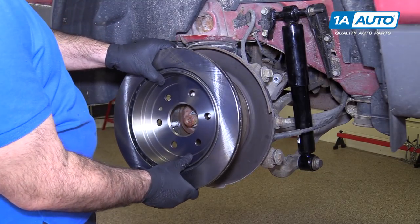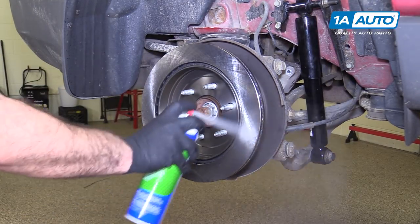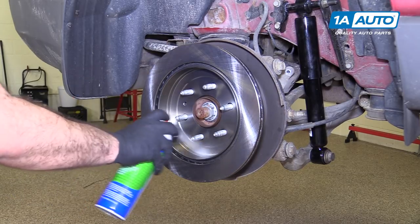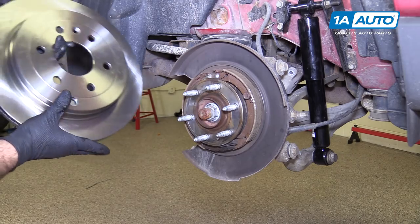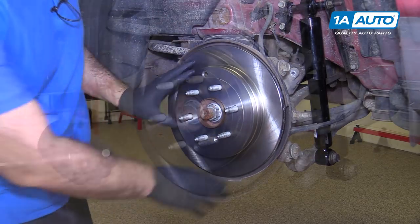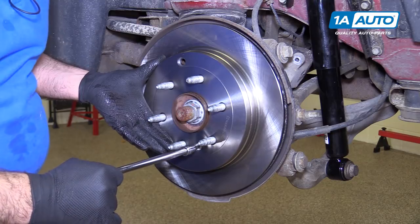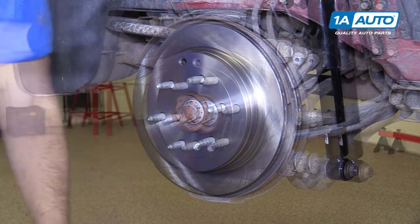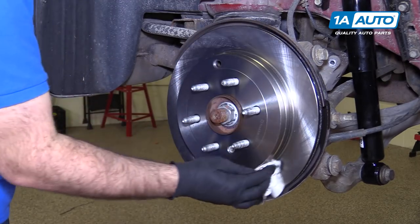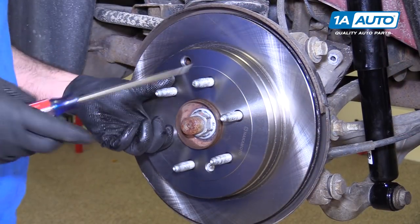Put the rotor on backwards, take some brake parts cleaner, and clean off the oil that the rotor is shipped in so it doesn't flash rust. Wipe it down with a rag. Also spray the inside where the parking brake shoes ride. Flip it around, line up the opening in the rotor for the screw with the opening in the hub, and reinstall the screw — not a lot of torque, just so it's tight. Clean the outside face of the rotor now using brake parts cleaner. It has oil on it from shipping and we just want to get rid of that.